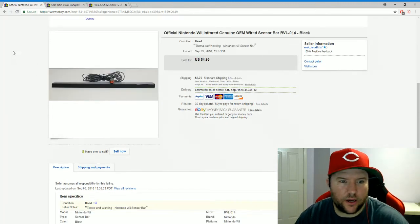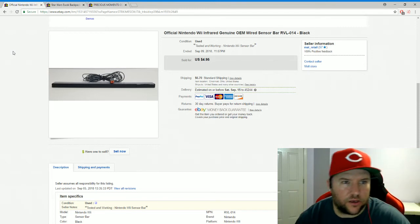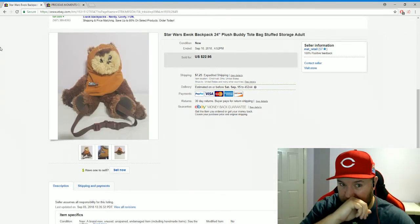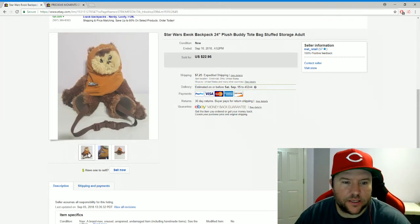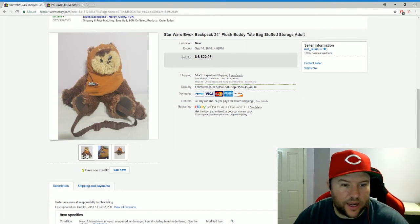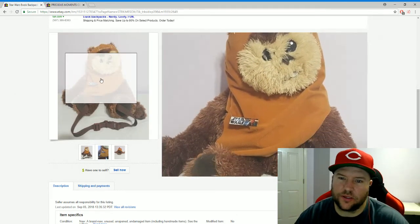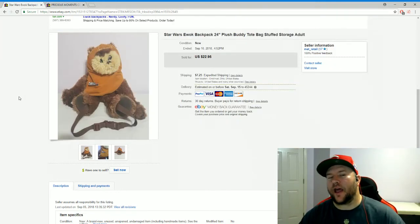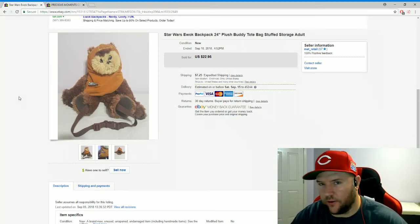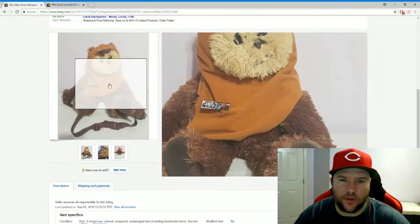Another piece from the Salvation Army Wii box: a Wii sensor bar, sold for $4.95 plus shipping — basically free since the console already covered my cost. Also sold today: a Star Wars Ewok plush backpack from Goodwill — still brand new with tags, paid $8 for it. Took about a month to sell, but finally sold for $22.95 plus shipping. I had some trouble selling backpacks and ties, but I can now officially say I've sold a backpack.